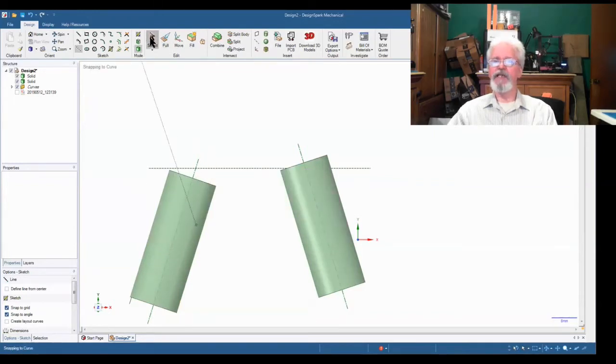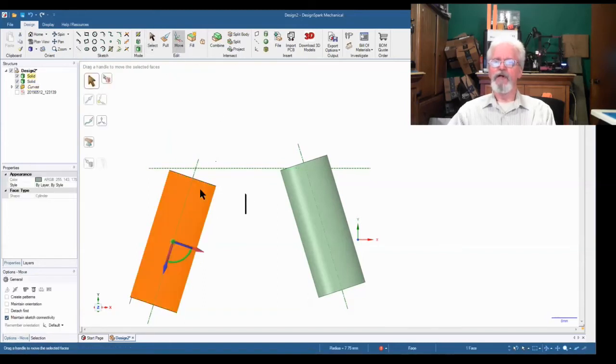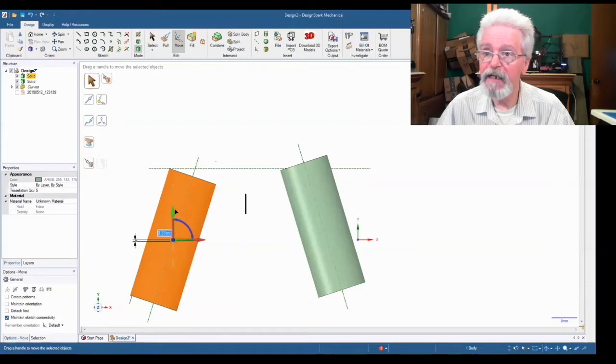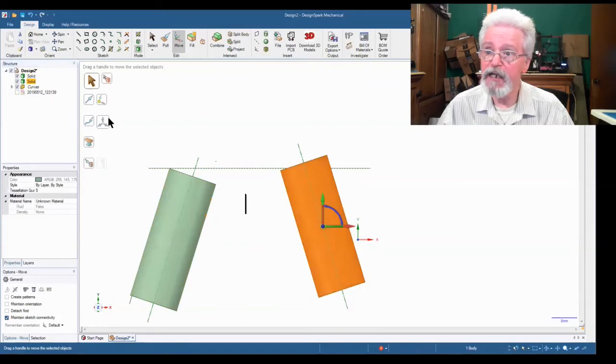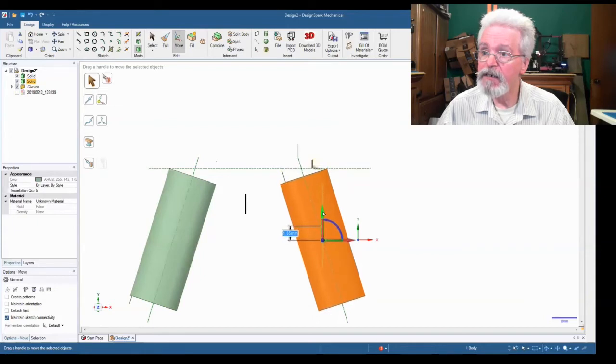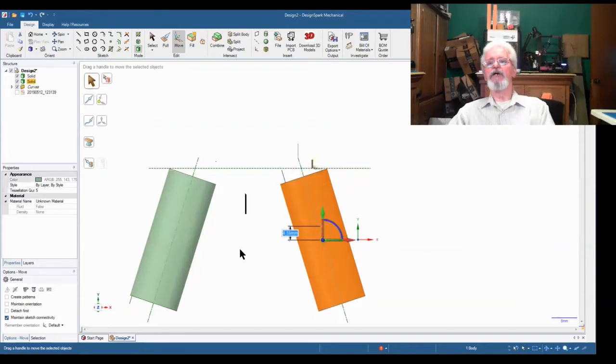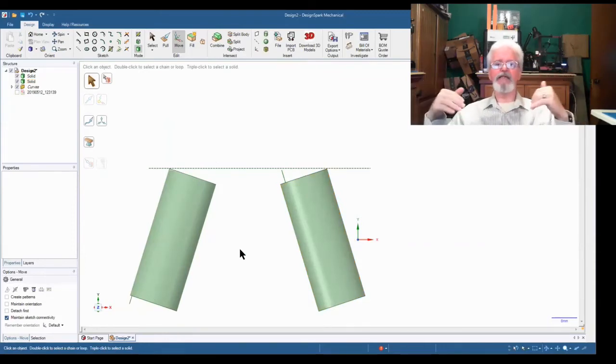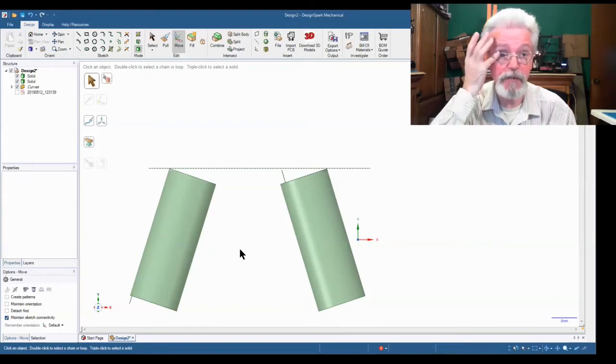We select and move one cylinder up to the construction line, then select the other cylinder and move it down to that line — now both edges are at the same height. Both cylinders are the same length and we're now symmetrical.